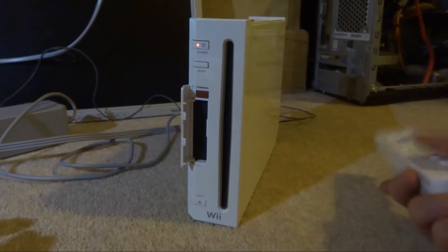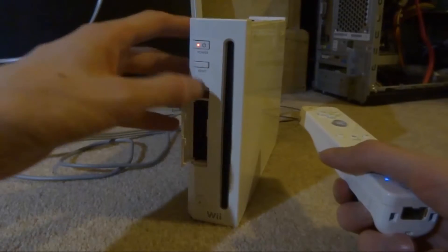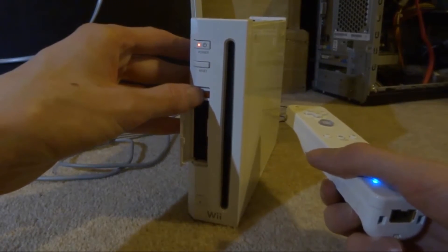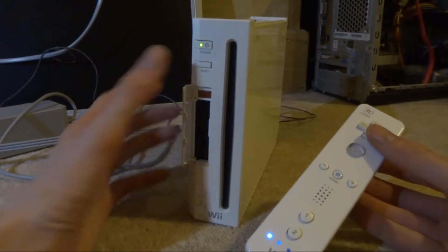The first thing I need to do is sync my Wii remote, because this Wii has been lying around for so long it doesn't have a Wii remote connected. I'm going to press the two sync buttons. There we go — it's turned on and the controller is synced.